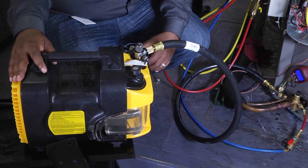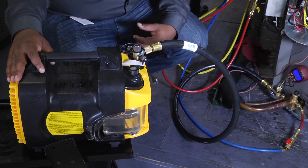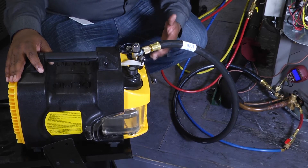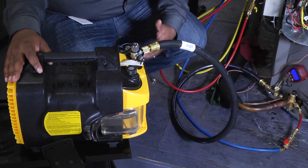So this Apion Tez 8 vacuum pump should eliminate that lengthy process and get us down to below 500 microns relatively quickly.